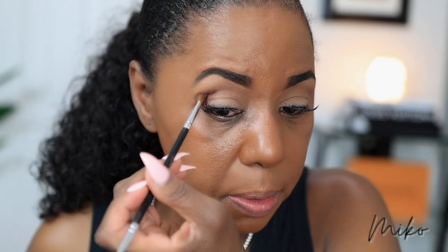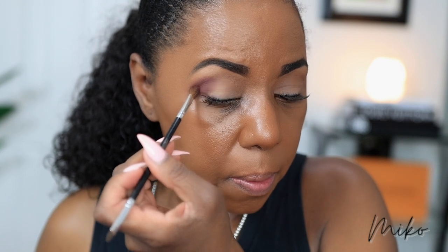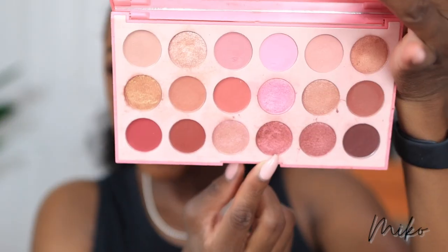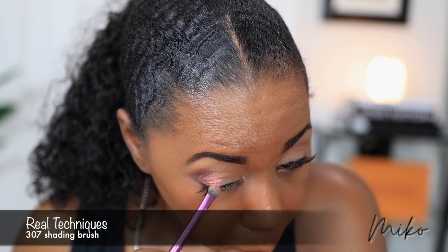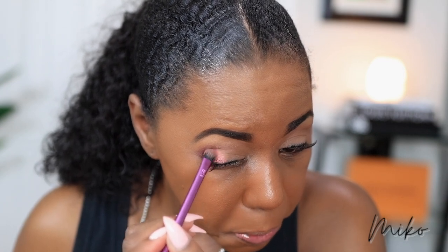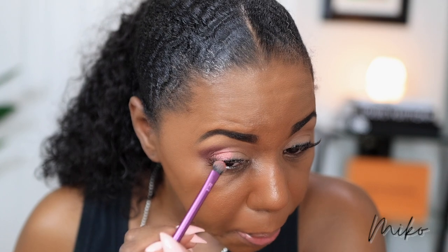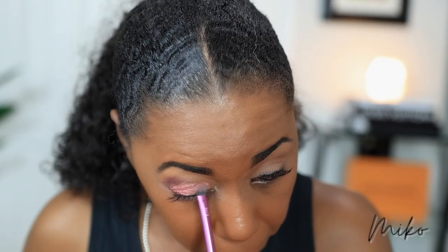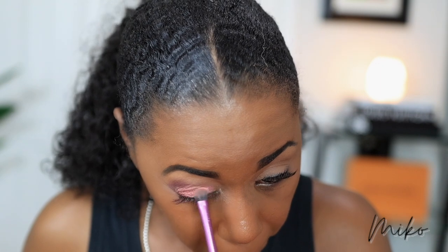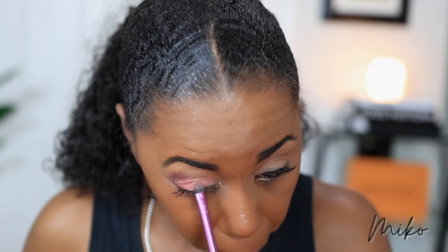I'm putting this right in my crease and I am just going to blend that out. Then I'm going to put this shade right here — this is called Sophisticated — and I'm going to apply that next on my lid. I'm going to blend it into this other shade at the top and on the bottom. Next I'm going to go in with this lighter pink shade right here — this is also a shimmer color and the shade is called All Nighter. I'm going to use the same brush that I used for my first shimmer shade.